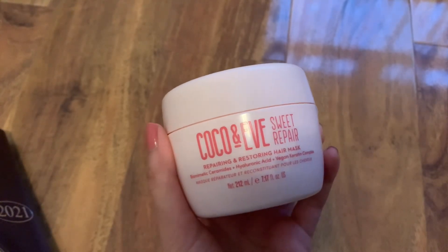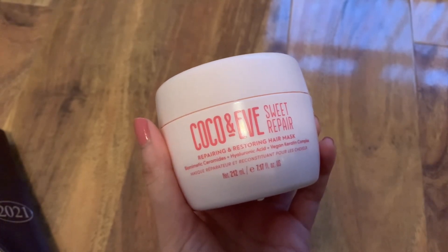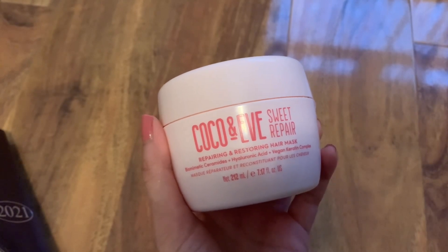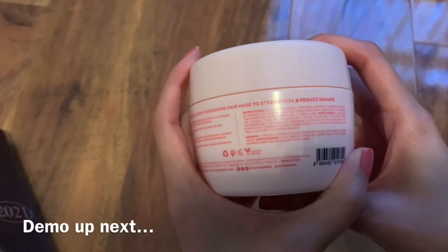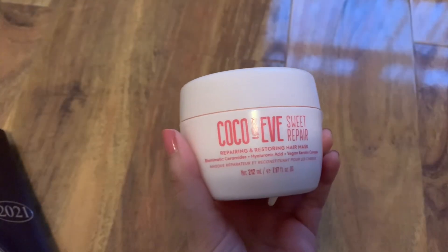I've actually received a lot of compliments when I've been using this — for the fact that my hair looks really healthy and just looks really shiny and soft to the touch as well. It does actually have instructions at the back of the tub here, but you don't need to look at the instructions because I'm going to show you how it's done with a quick demo.